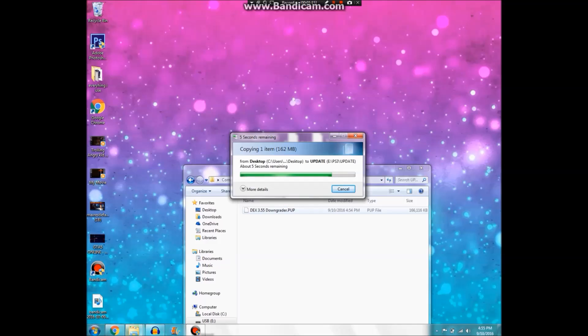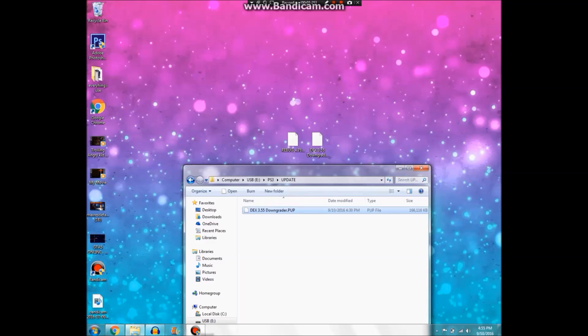Not the DEX version. The DEX version is for people that are already on DEX — I've just found it works quicker than the standard Rebug. And here we go, now we can rename it. Most of the time it won't — it's PUP at the end of it — so you just want to type in PS3UPDAT.PUP, exactly like that.